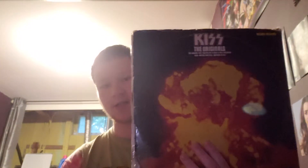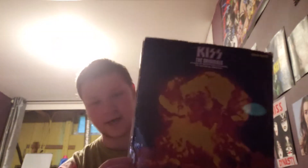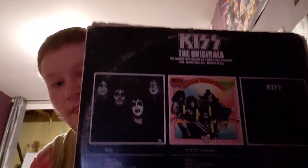So next up in the discography is KISS The Originals, released on July 21st, 1976. It's the first box set type album that was released. After the success of Destroyer and Alive and all them, they decided to re-release the first three albums because the first three albums didn't do good, but they ended up going gold, so they figured to re-release them.